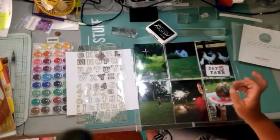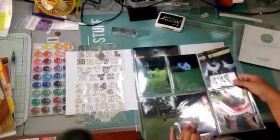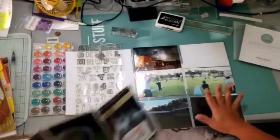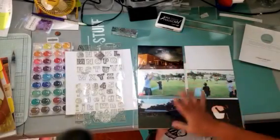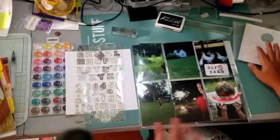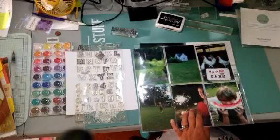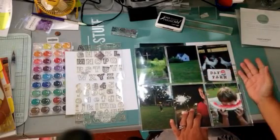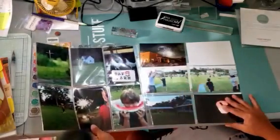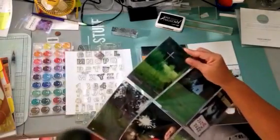I understand it can be overwhelming, so this whole concept of pocket scrapbooking — not necessarily the whole Project Life thing because that could be daunting too — but just having these pockets. In our catalog we have four by six portrait and four by six landscape, as well as many other choices. I take pictures with my phone and then sometimes I print them at home and sometimes from Walgreens.